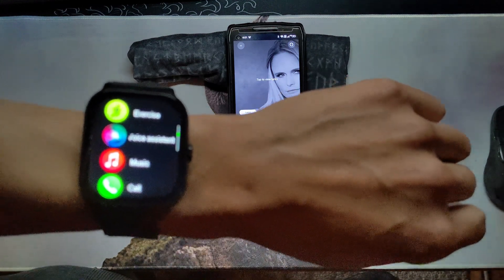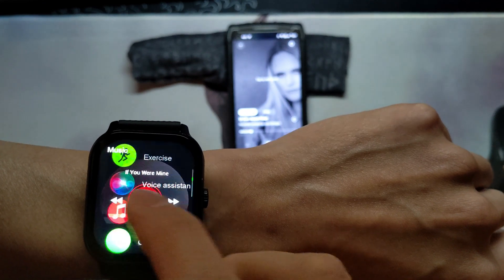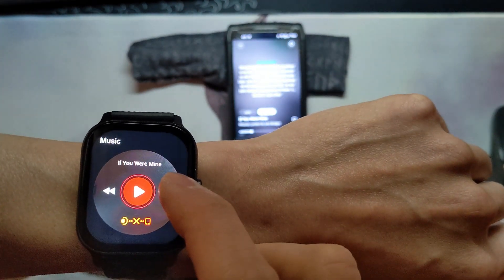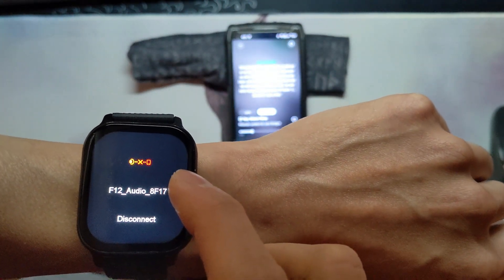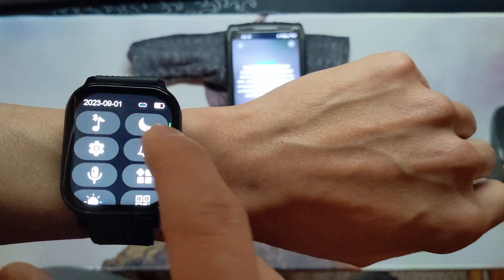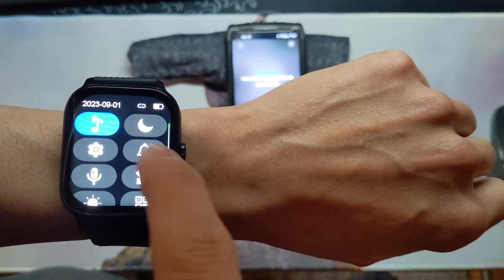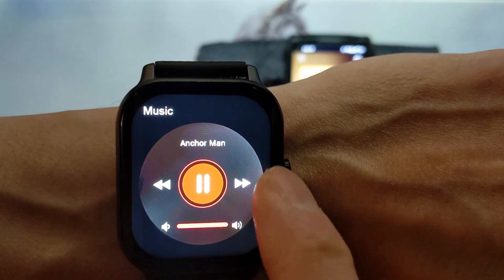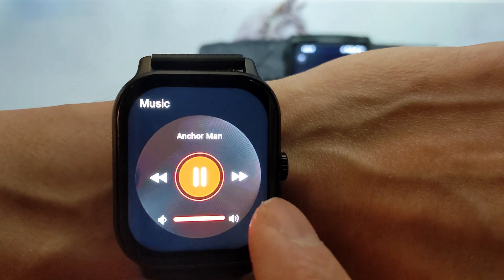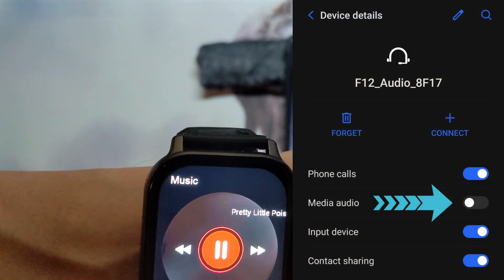I talked about having a music control app earlier and why it's a little unconventional. If you don't have the Bluetooth audio connected it won't even control the music — you need to activate Bluetooth audio and have music playing from the watch in order for it to control your music player. To fix this issue you can switch off media in your Bluetooth settings for this device.